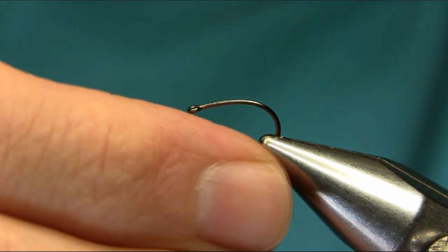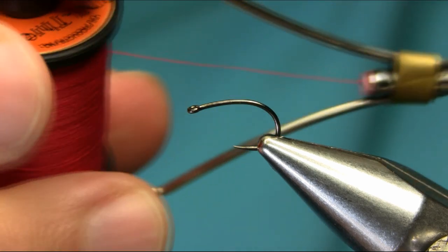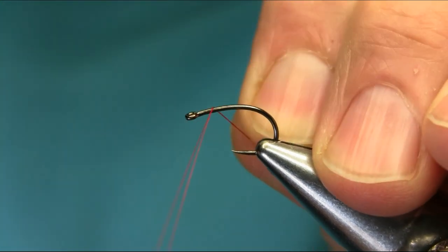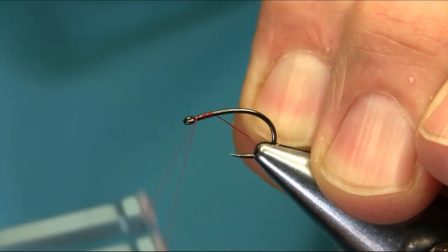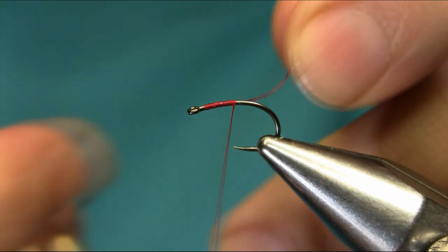This is a size 12 white grub hook, heavy gauge, and the thread is red. I'm going to explain all the material as I go along, so start below the eye.